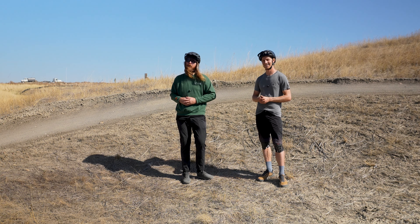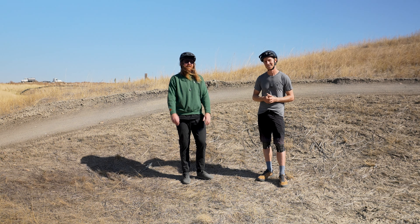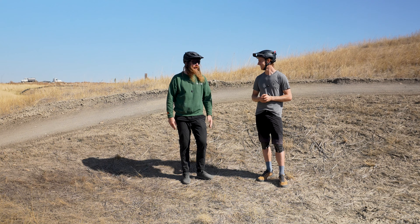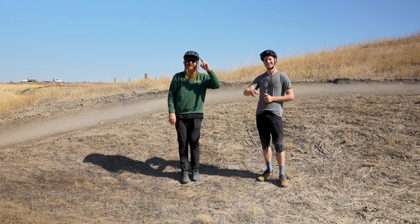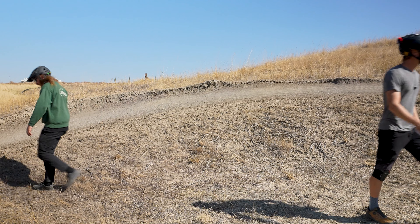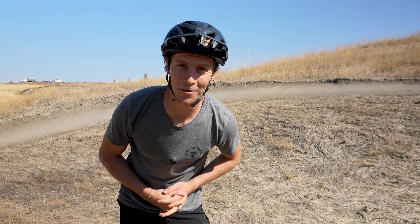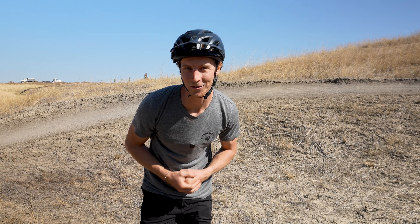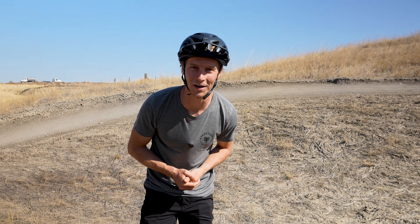We're back in the parking lot, and this is where we're going to start talking about brake modulation. Braking is such an important piece to controlled riding, and it's handled by such a small part of your body — your fingers, or really your finger. We often see beginners think that two fingers is the most effective method, but really it's one finger that gets the job done best.